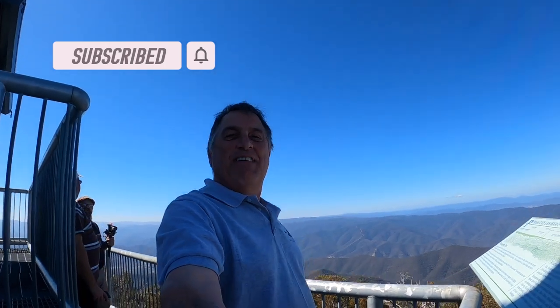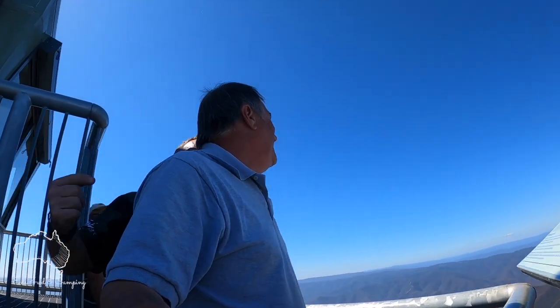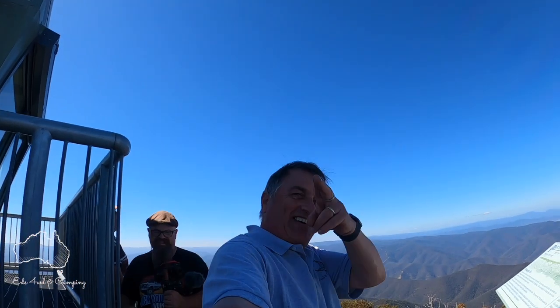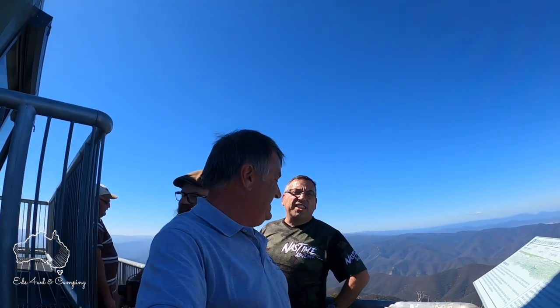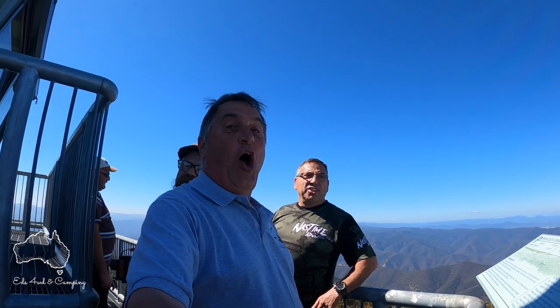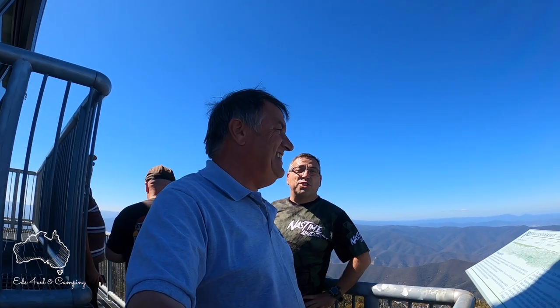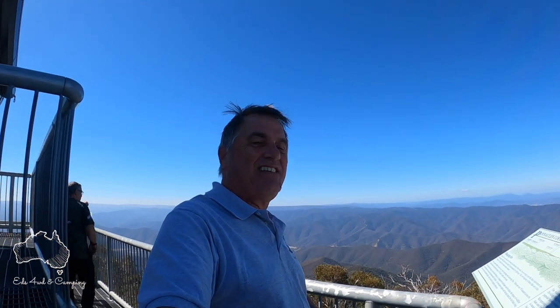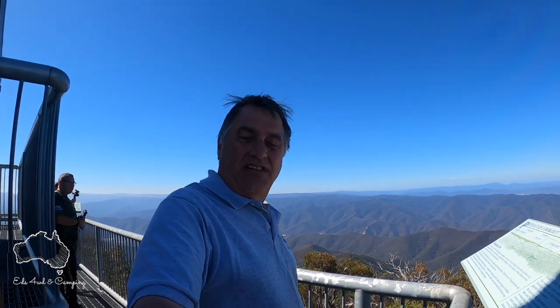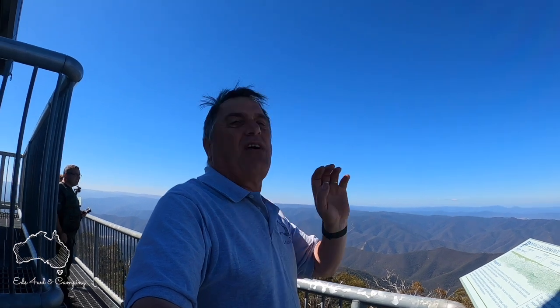Hey guys, we made it to the top of the Pinnacle! We had to carry him up — we dragged Ed up to the top here. I had to run a double-line pull just so he can bring you these views. You see the Three of Me's logo here — it's the things we do for you on YouTube! This is basically the end of the Billy Goat track. You've got to drive up and around the corner to get here, but the views are absolutely fantastic.